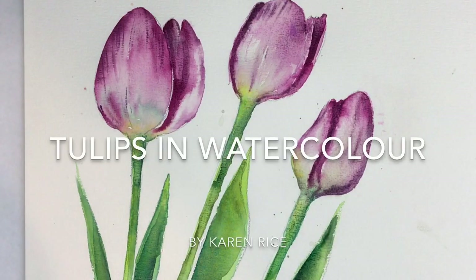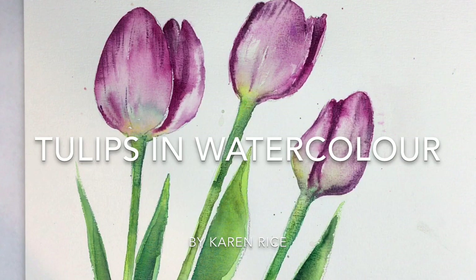Hi guys, I'm Karen Rice and welcome to my YouTube channel. I'm going to be painting tulips in watercolour. It's a step-by-step demonstration.